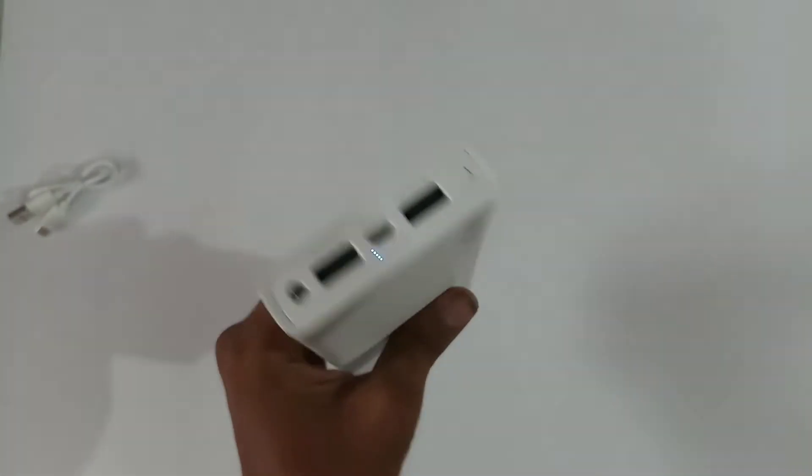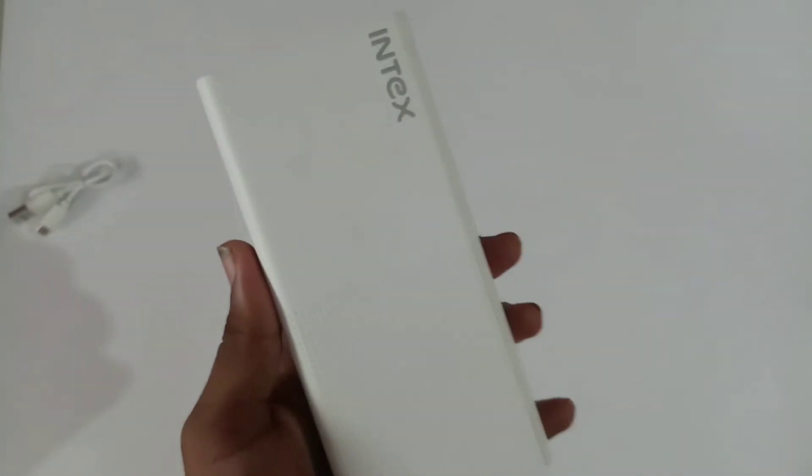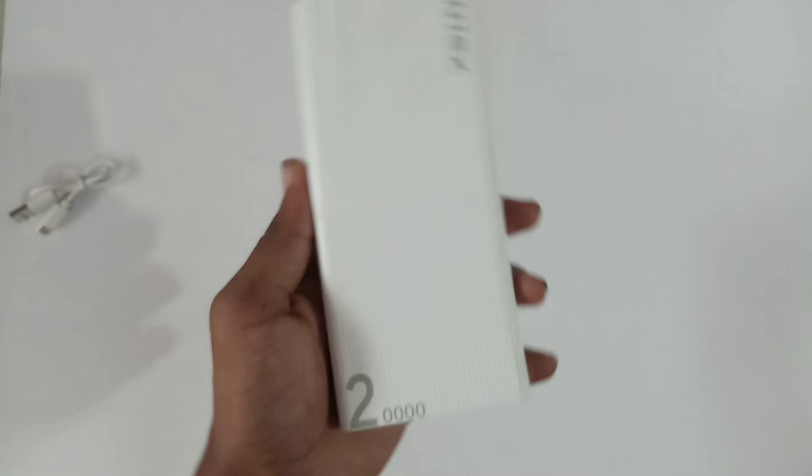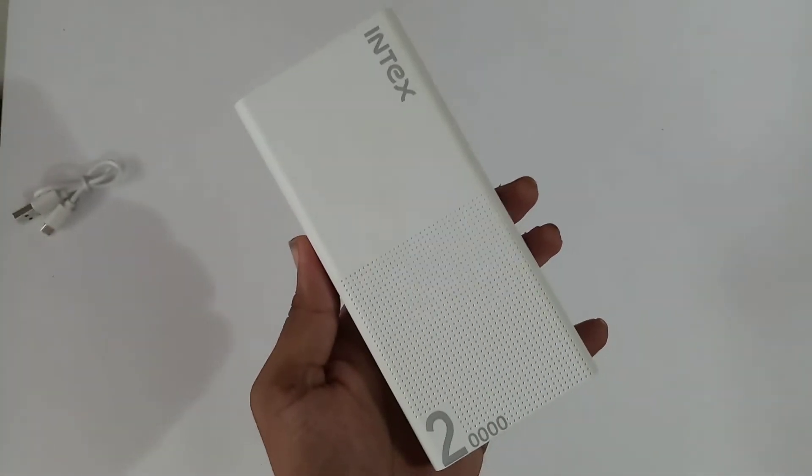There are two charging stations and one charging service port. The first impression is that this is a good power bank. There is one minus point though — there is no fast charging support.